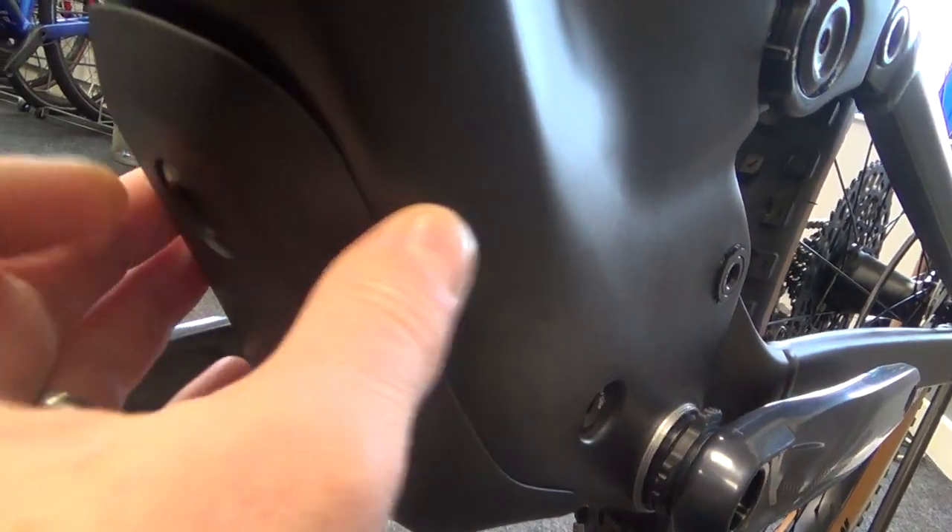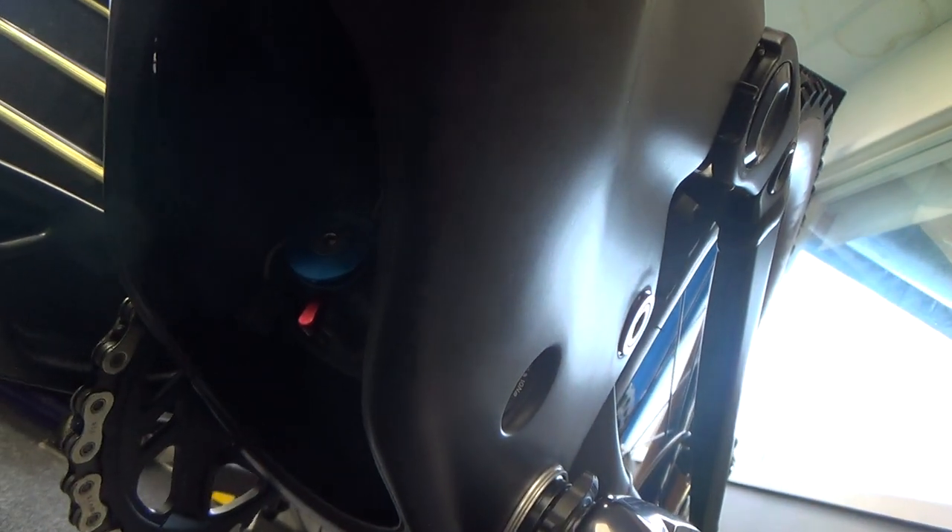Instead of a twist like on the Spark, you've got a push button — pop it open and the shock can be set up down there with all your settings.